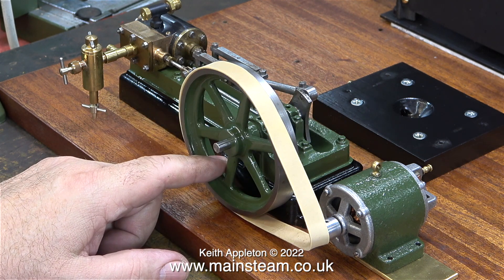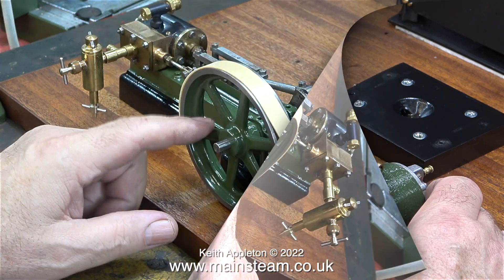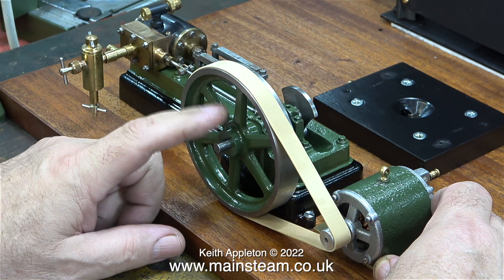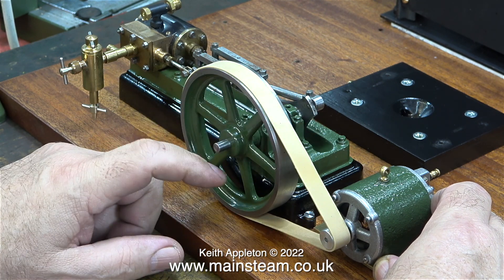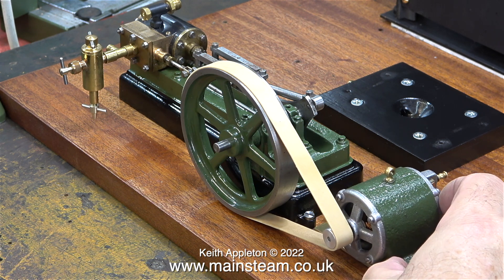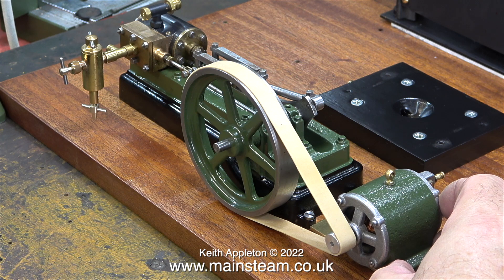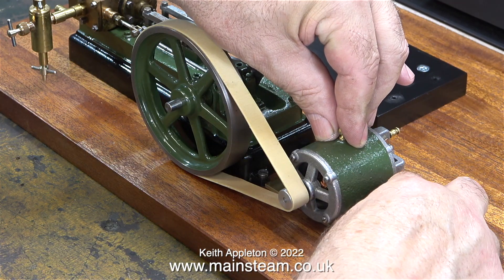This drive belt is of course a thick elastic band, but it's going to be very useful for making sure that the dynamo is in the correct position. Ideally, when the flywheel is turning, the belt needs to stay on the dynamo just like in full-size practice. I do want to use a flat belt to drive the dynamo — I really don't want to machine the flywheel and the dynamo pulley to take the spring-type drive belts. An elastic band in a darker color would probably work quite well.